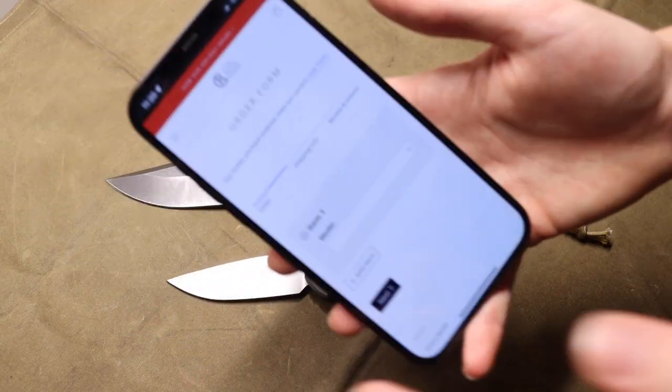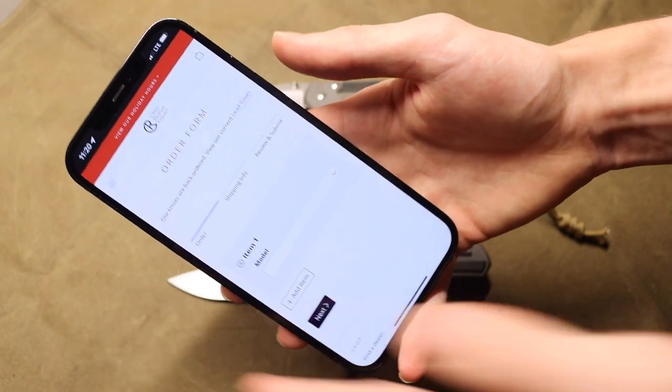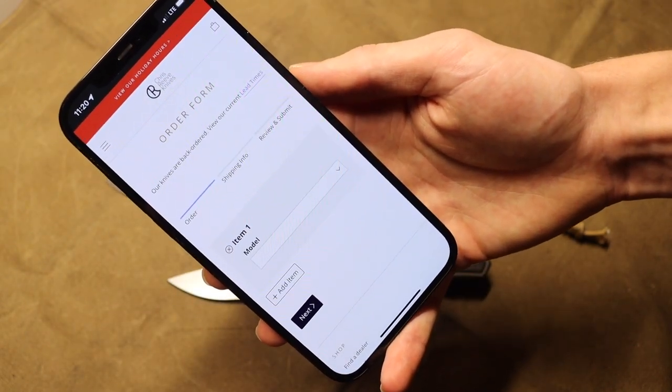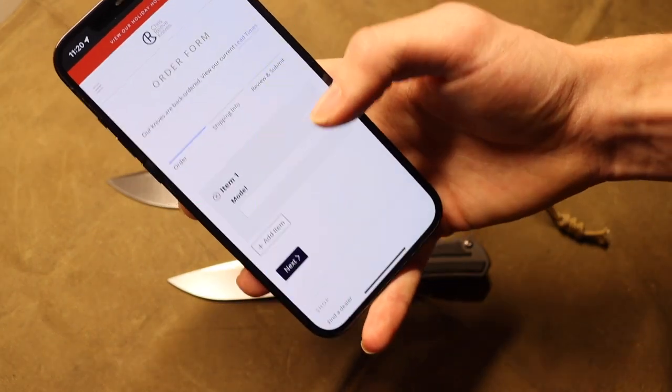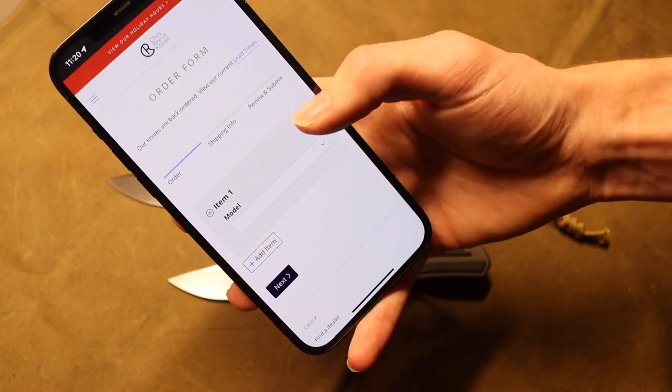Now we are on the Chris Reeve website — this is their custom order form. If you want to order a knife custom through them, this is where you have to go. They no longer make the Sebenza 21, but they do make the 31, so we're going to try to spec out a 31 as close to the 21 as possible.